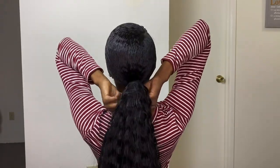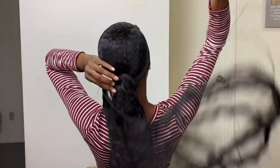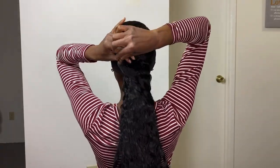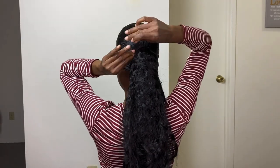Next, take that extra hair and wrap it around the base of the ponytail just to hide the fabric that we did not sew on — where the drawstring is. Then take a hairpin and secure that last piece of weft with a hairpin.